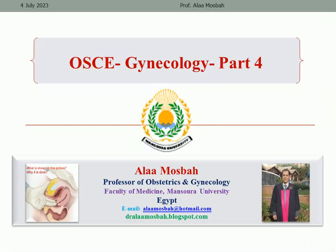Hello, my dear. I'm Dr. Alaa Musbah, Professor of Obstetrics and Gynecology, Faculty of Medicine at Mansour University. We have an OSCE in Gynecology.